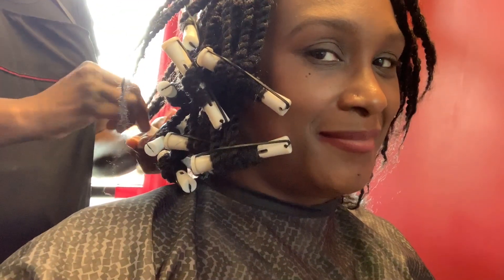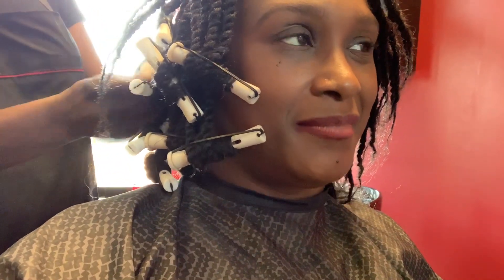So divas and gents, I had to do it. I had to do it.